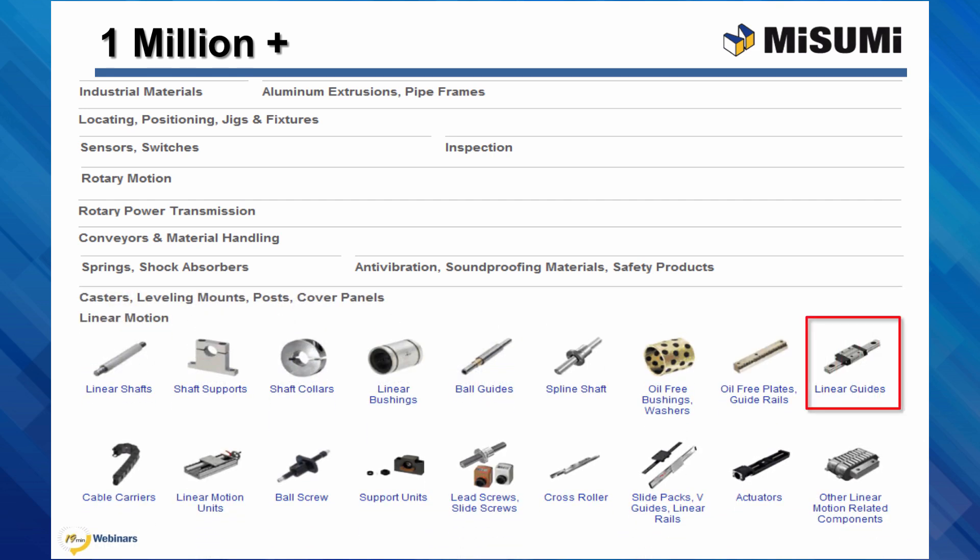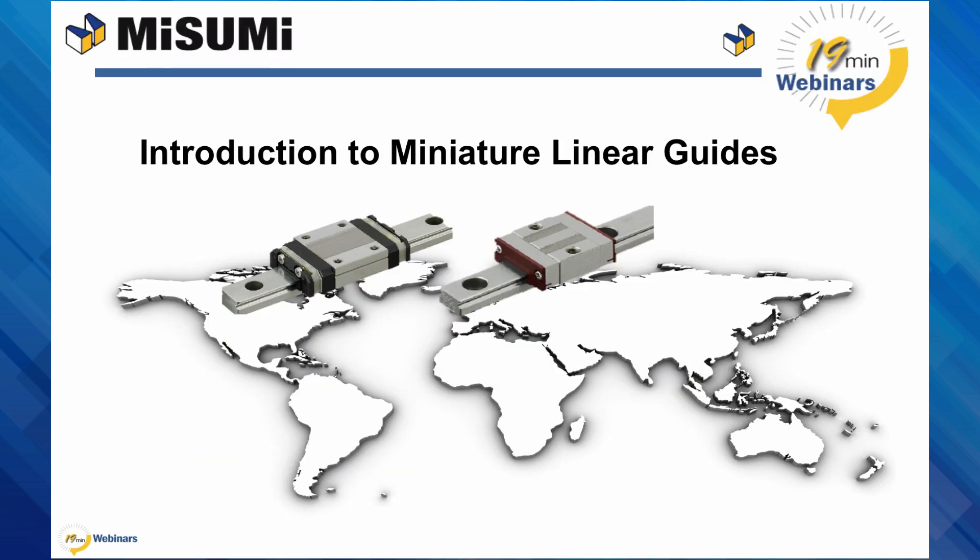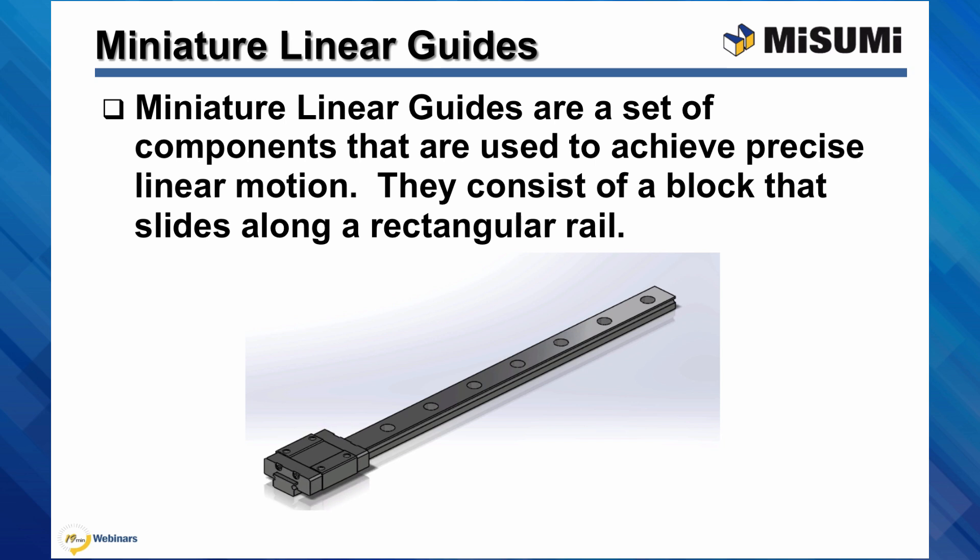Now I'll turn it over to our Misumi engineer. My name is Mike Malone and I am an engineer at Misumi USA. Today we're going to be talking about miniature linear guides. Miniature linear guides are a set of components that are used to achieve precise linear motion. They consist of a block that slides along a rectangular rail.